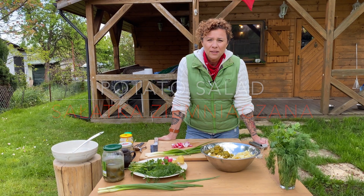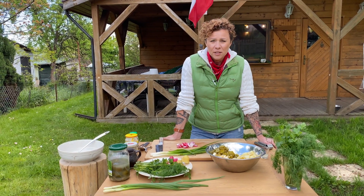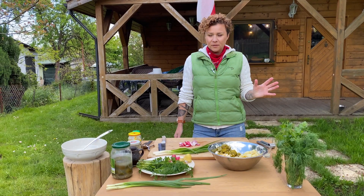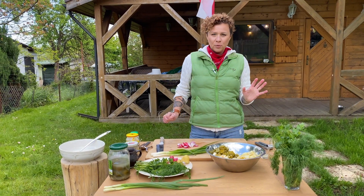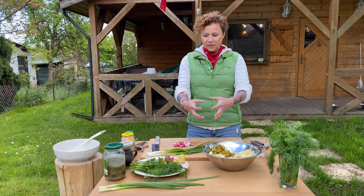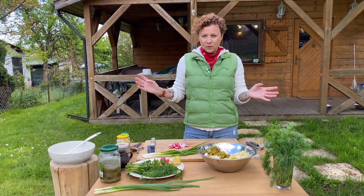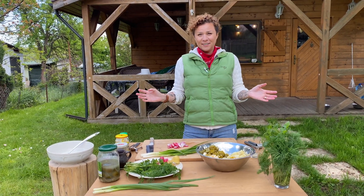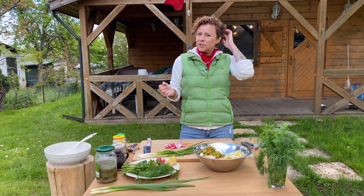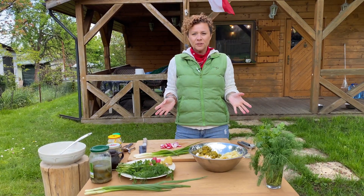Today we're making America's favorite made the Polish way — potato salad, sałatka ziemniaczana. I know there's potato salad recipes all over the world. We're putting a Polish twist on ours and adding a bunch of ingredients that's gonna elevate it to the point where you've never been before. This is a really good salad — it goes super great with grilled sausages, barbecue, or whatever you're gonna do.